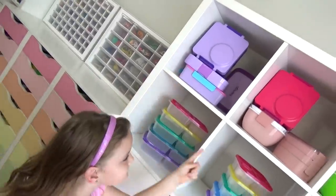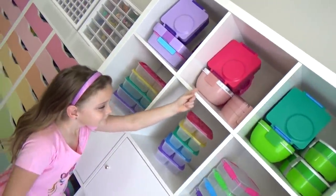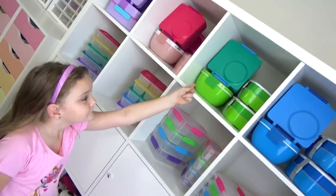And then finally at the very top I've added some of our favorite lunch boxes again, grouped by color.